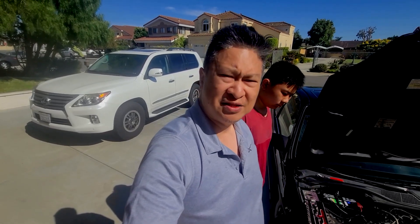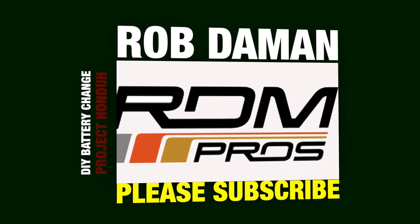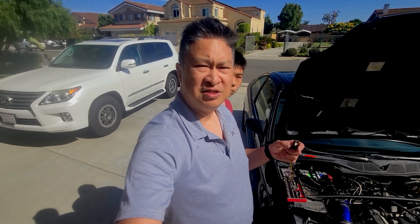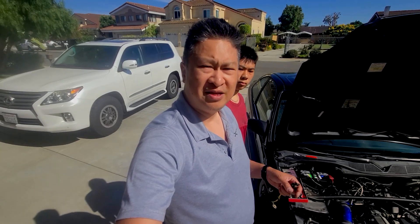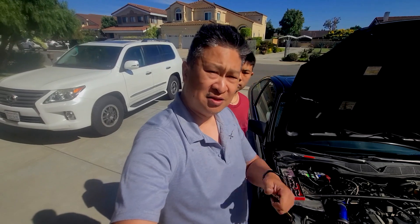Jesse is going to show you how to do it. If you haven't subscribed to the channel, please do — we'd really appreciate it. And if you know anybody that would benefit from this video, make sure you share it and don't forget to like it as well.